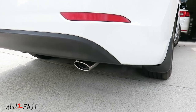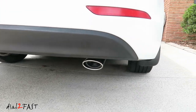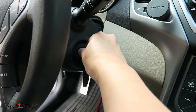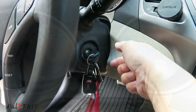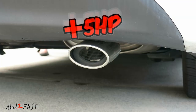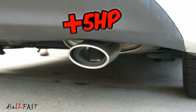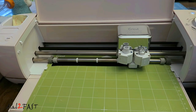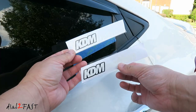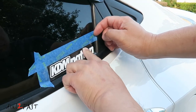Here's a look at the installed exhaust tip. Now if you know anything about car mods, adding an exhaust tip like this will easily add 5 horsepower. And to complete the look of this car, here I'm installing this beautiful KDM Nation sticker — and believe me when I say this sticker adds another 10 horsepower.